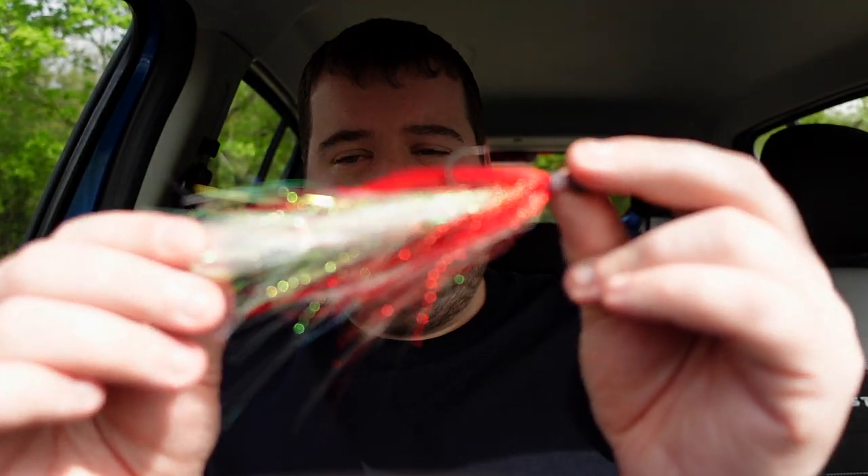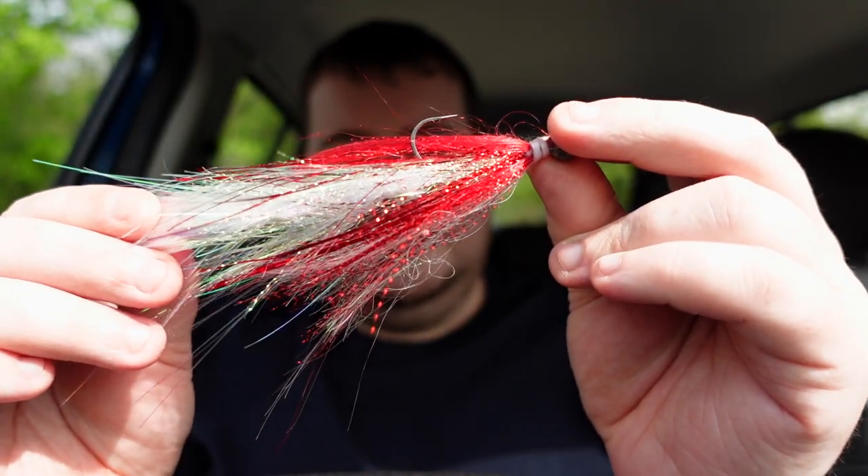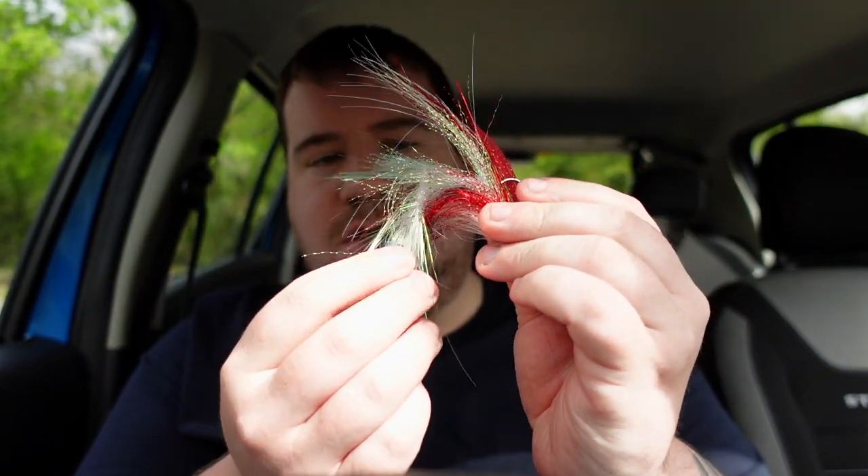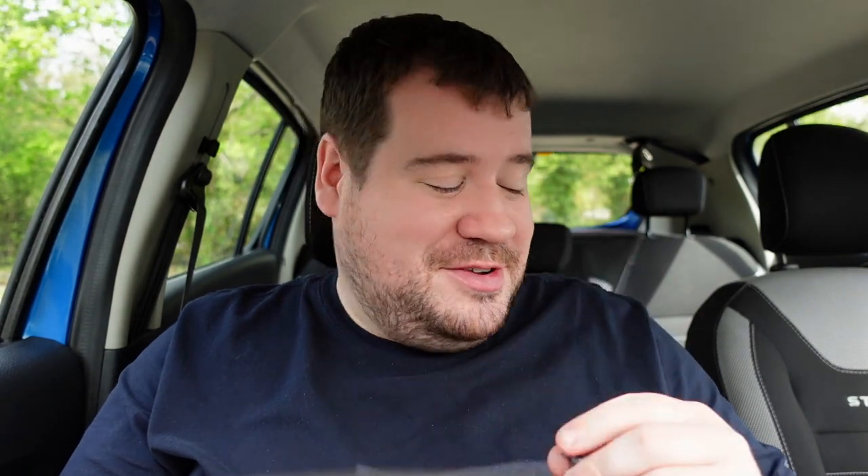The first jig fly I'm going to be using is this one here. It looks similar to the one I was using two years ago. The only difference is it's got two joints in it, so it's got more movement — or at least that's the plan. I've not used it yet, so I need to find out if it works. I'm going to use that on the way up the stretch, and then on the way back I'm going to use a different one.